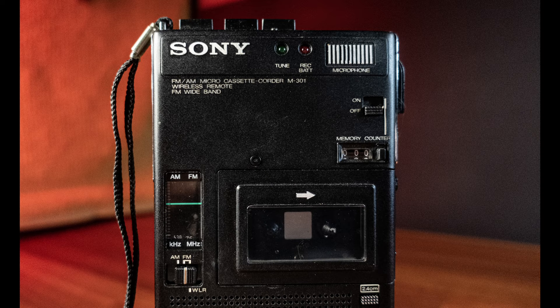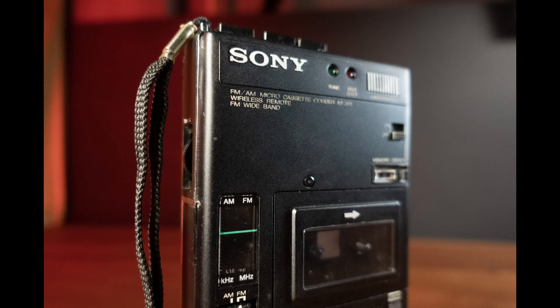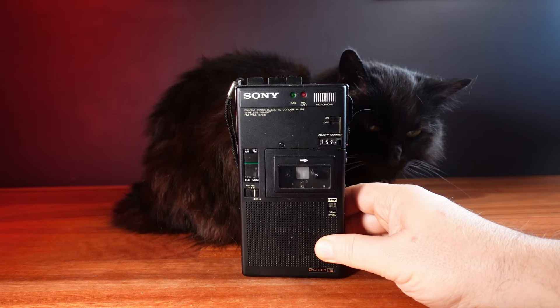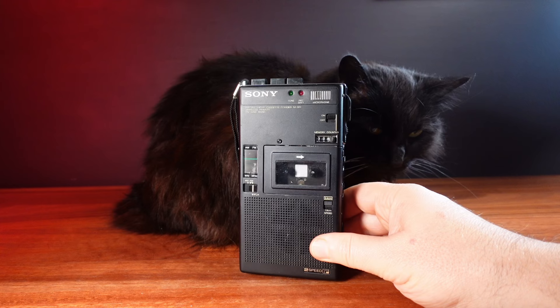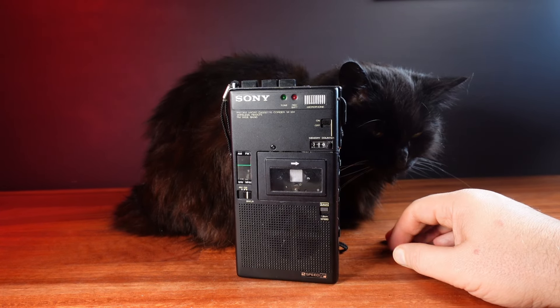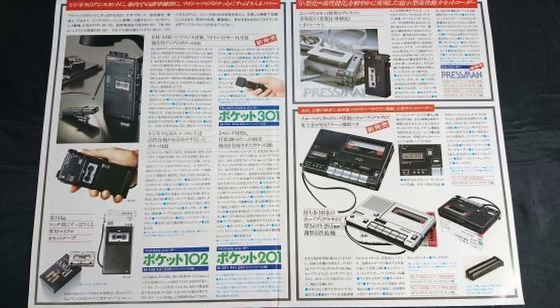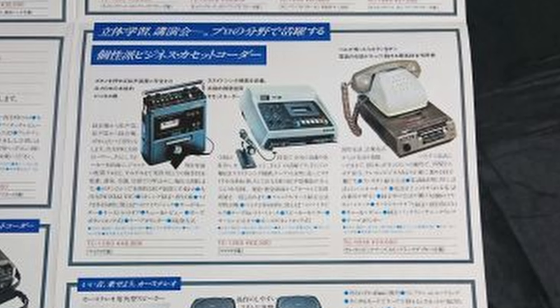It looks really nice though with its all metal front and the rest of the casing in black plastic. It's a Sony M-301. When I first saw it I thought the design could almost be early 1990s. I had a look around online and didn't really find very much about it, but I did find it featured in these blurry photos of a Japanese Sony catalogue, and looking at the other devices in this catalogue they all look very 1980s.